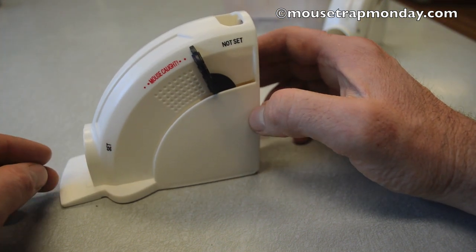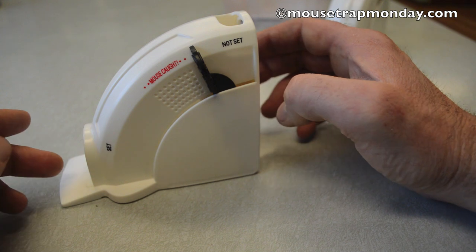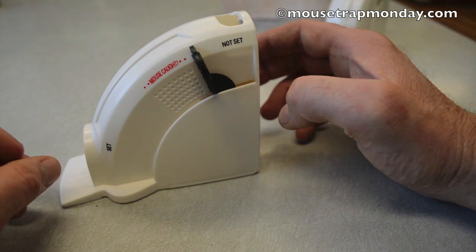The only way to see if this really works is to go put it out in the barn with a motion camera and see if mice actually enter it and if we're able to kill a mouse with this trap. So let's go test it out.